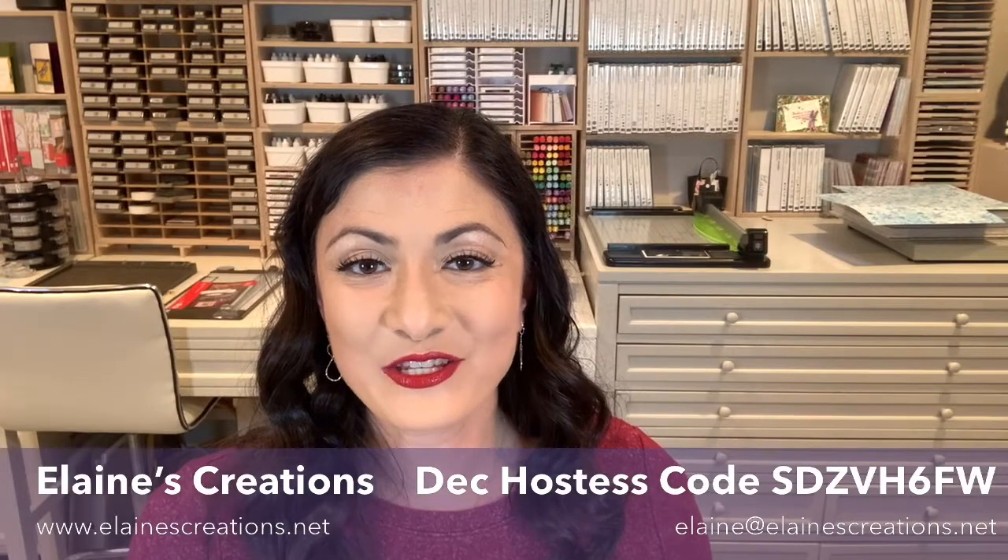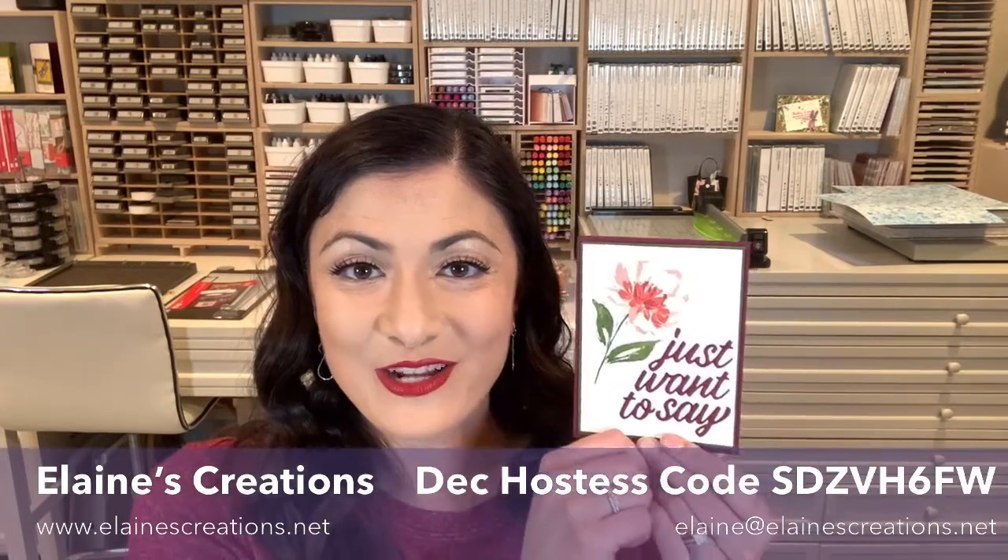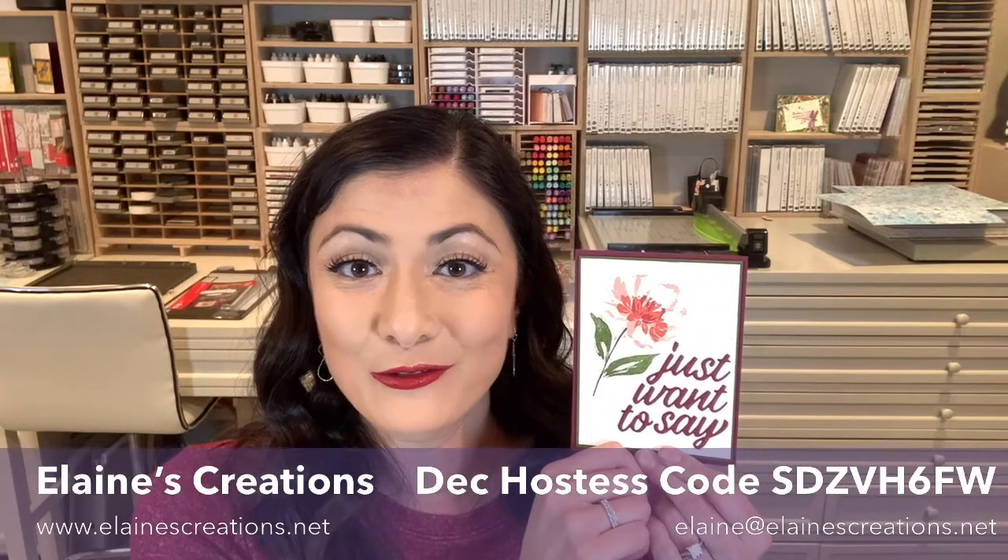Hello, this is Elaine with Elaine's Creations. In this video I'm going to show you how to make this card using the Fine Art Floral Suite.